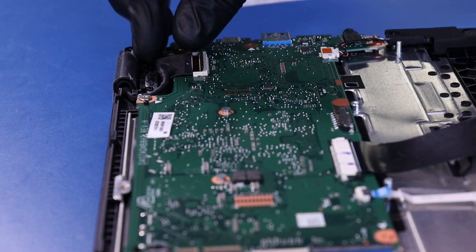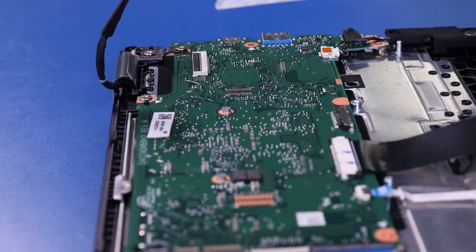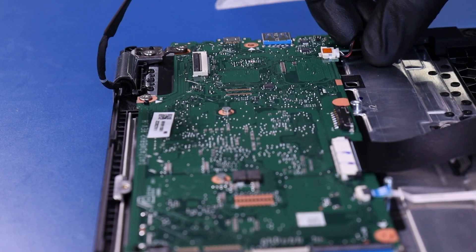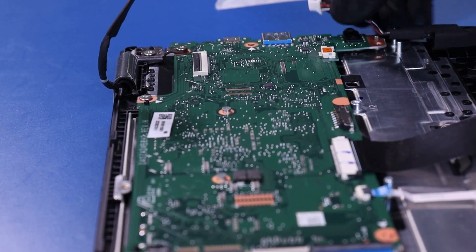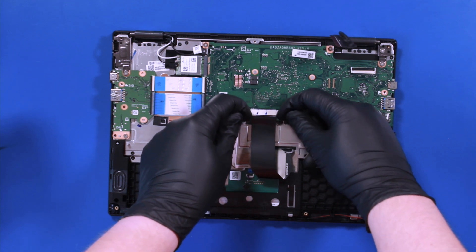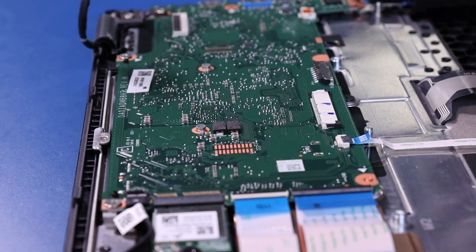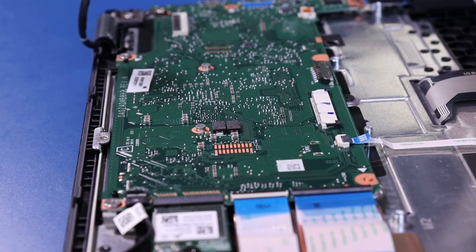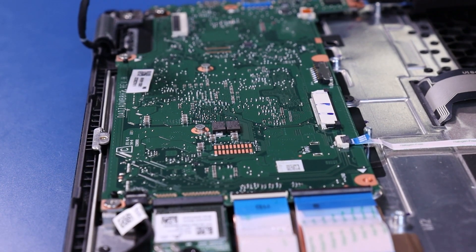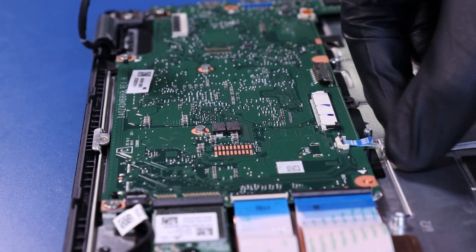Flip open the locking clip and unplug the LCD cable from the motherboard. Unplug the speakers from the motherboard. Pull back the locking clip and unplug the palm rest from the motherboard. Flip open the locking clip and unplug the touchpad cable from the motherboard.